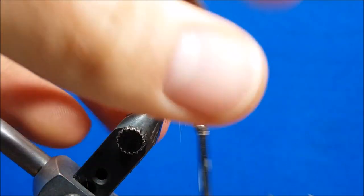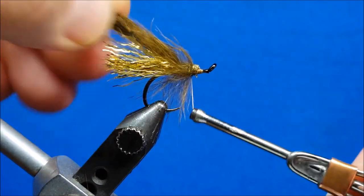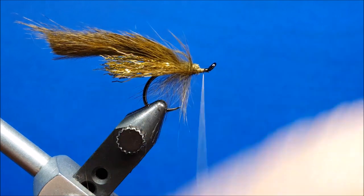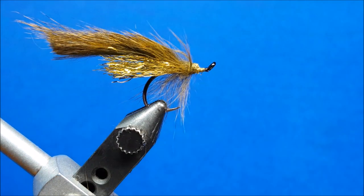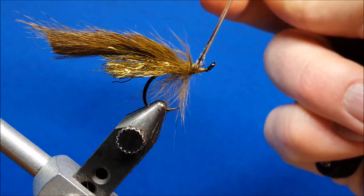Because of the way I'm finishing this, I'm not worried about making a beautiful thread head. I throw a couple wraps on top of it, return that thread, and throw in a whip finish — or rather a half hitch. Before I put the fish mask on, I'm simply going to take some Zappa Gap and coat this front area.